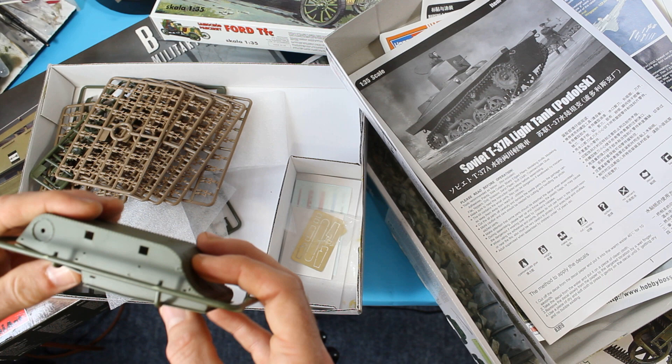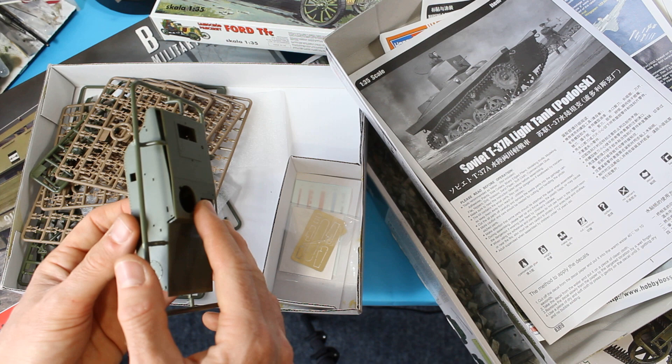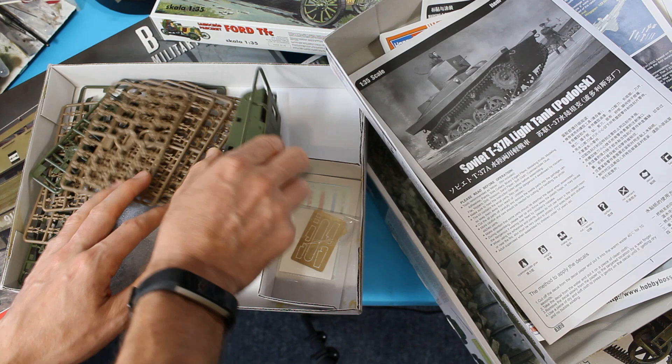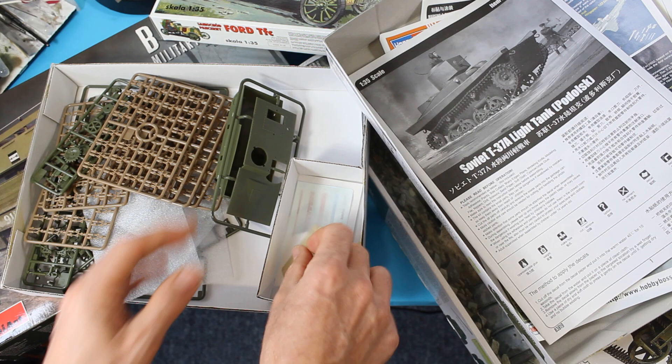Tamiya wouldn't generally be so complicated. Sometimes in these kits you'd actually need to build the hull up as well — it would come as one piece and two sides and then a top. So it's just a little bit more complicated, and you've also got photo etch creeping in there which is a bit trickier too.